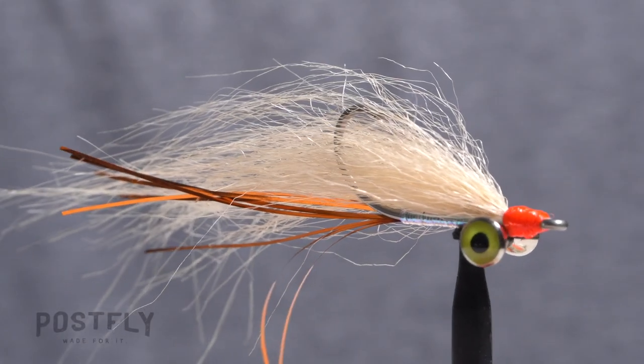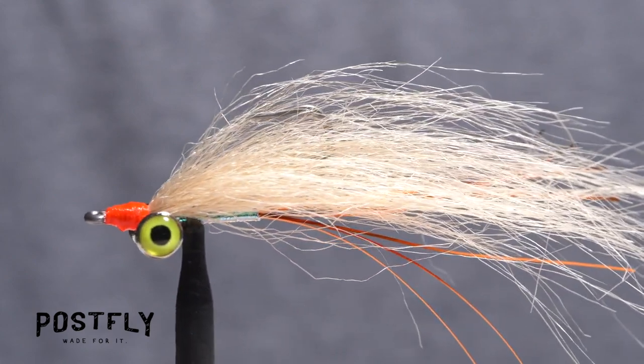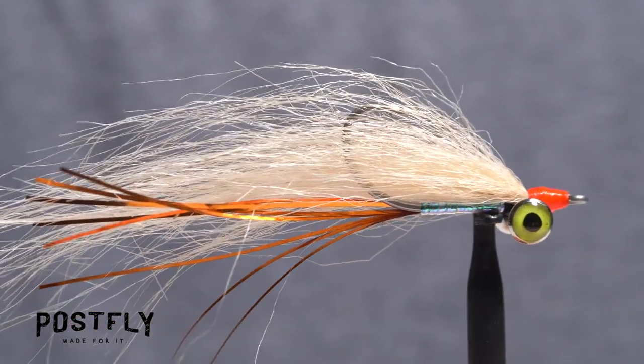The Foxy Clouser is an extremely attractive looking saltwater fly that predatory fish species might mistake for a crab, a shrimp, or a bait fish. Its jiggy motion when retrieved also really helps to sell it.